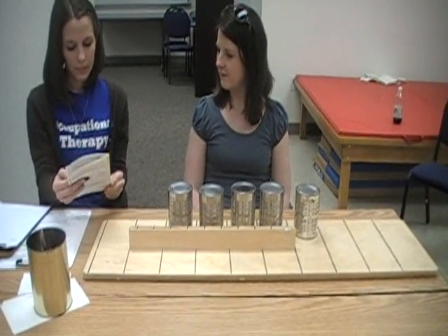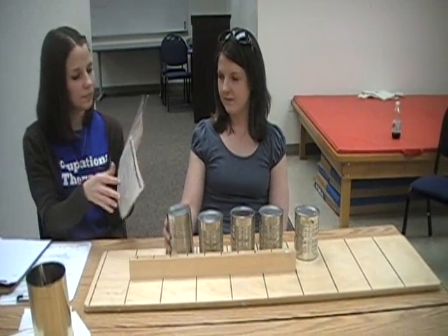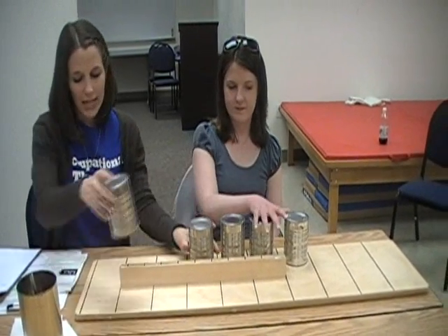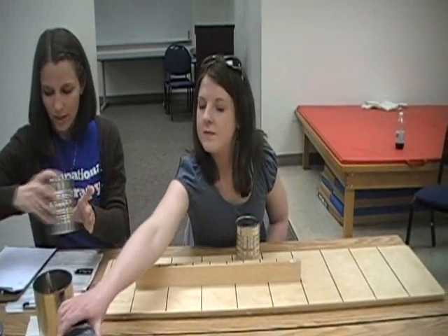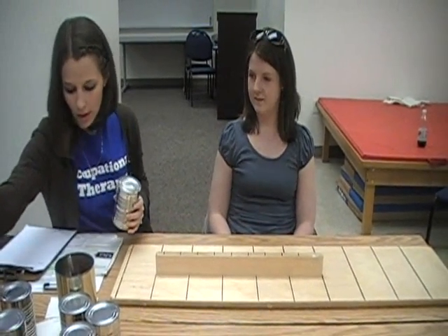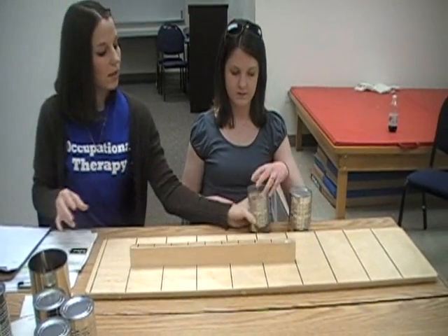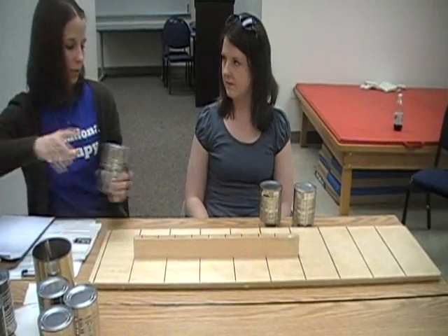And then you would do the exact same thing with the dominant hand. The last task is called lifting large heavy objects. You position the board in the same manner. This time you have cans that have liquid in them, which makes them a little heavier.